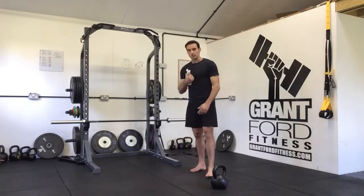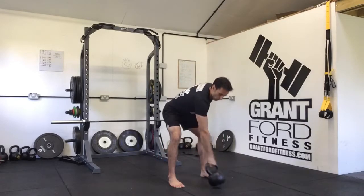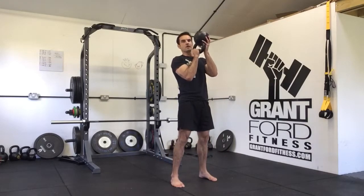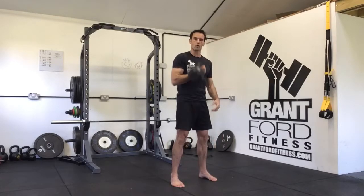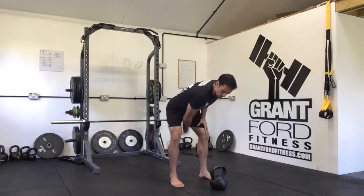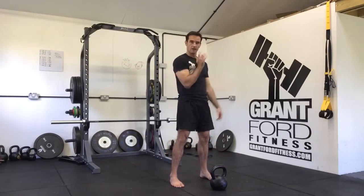It's really important when doing the clean that you are not holding the kettlebell tight. If you're holding it tightly as you come up, the kettlebell is going to go higher than the handle and drop down on your wrist. What we're looking for is a nice loose grip — as we pull up, we get the kettlebell to be weightless up here and then push across.